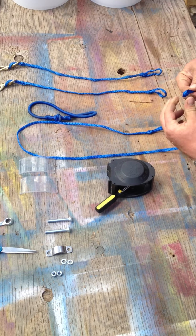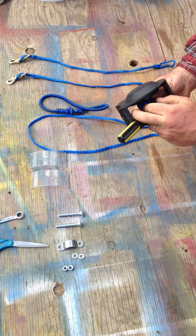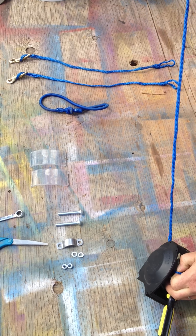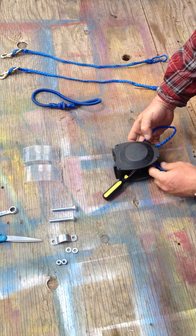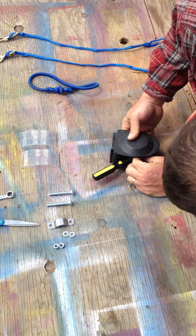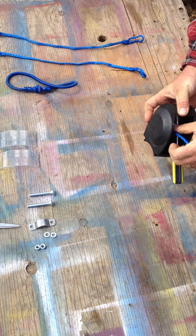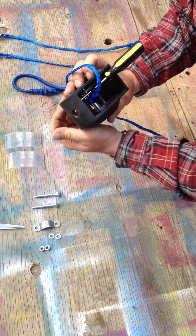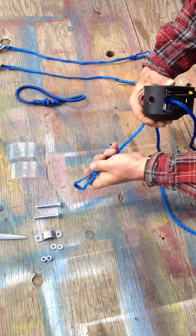Then we're going to take our rope, take our free end. You're going to wrap it around the main center shaft here, not around the outside arms. It's basically just a standard girth hitch around the main shaft. Pull it tight, nice and tight — you can see in there it's nice and tight.